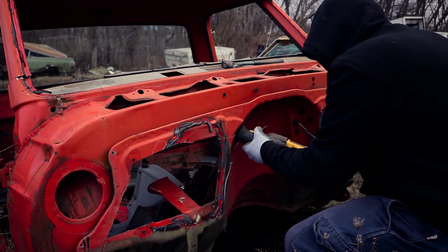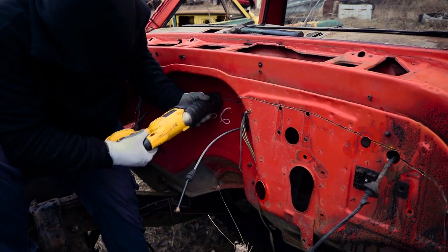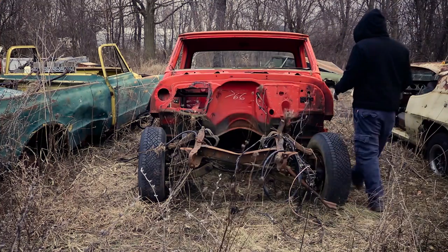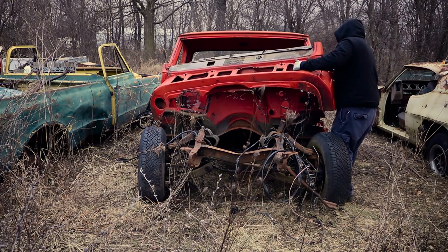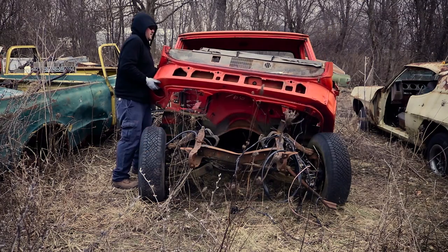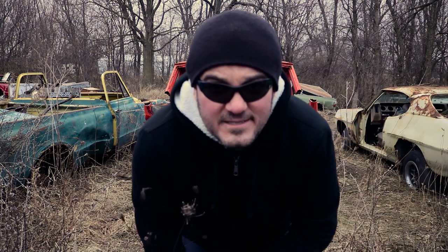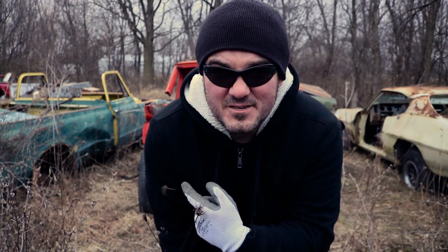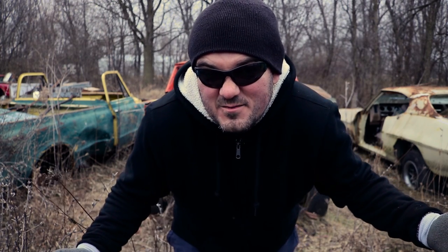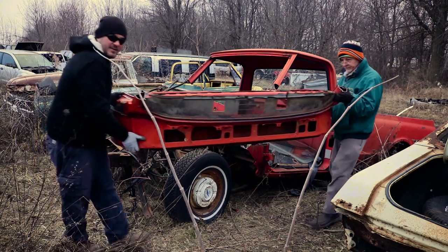I got a couple more things I can tear apart. Alright, so I got a couple more things to do on this thing — a couple things I gotta pull off. And honestly, I feel really bad that I cut up this truck, but it's going to a good cause. See you back in the garage.